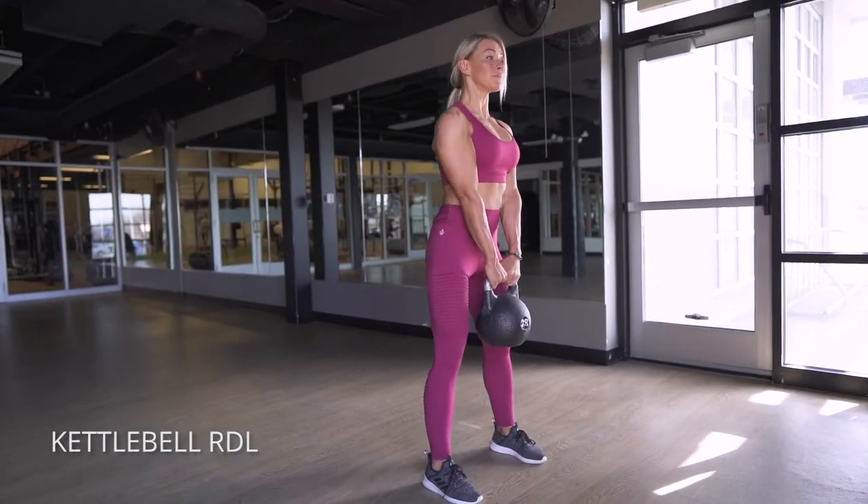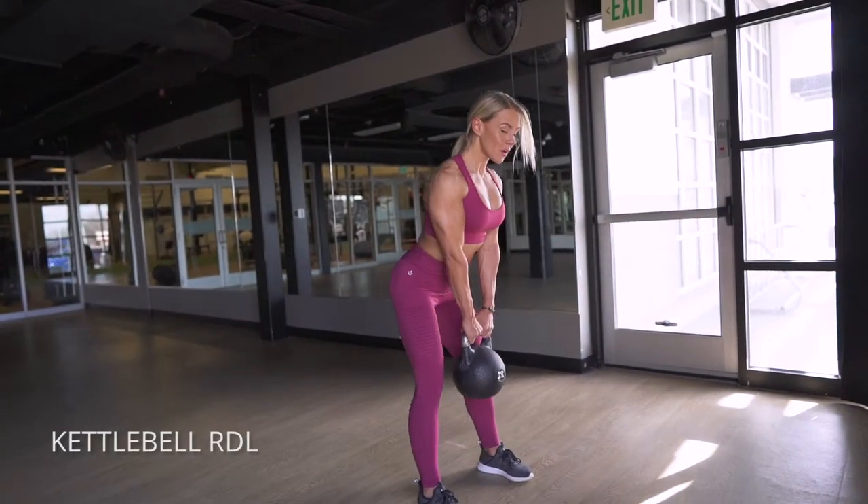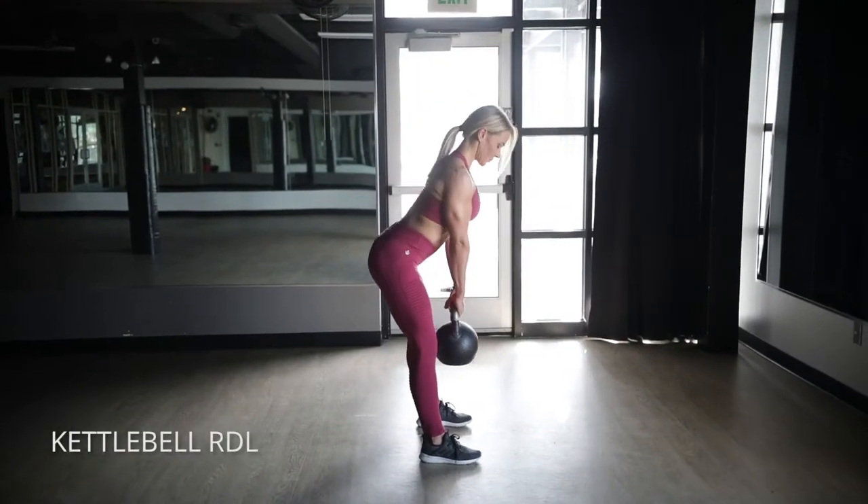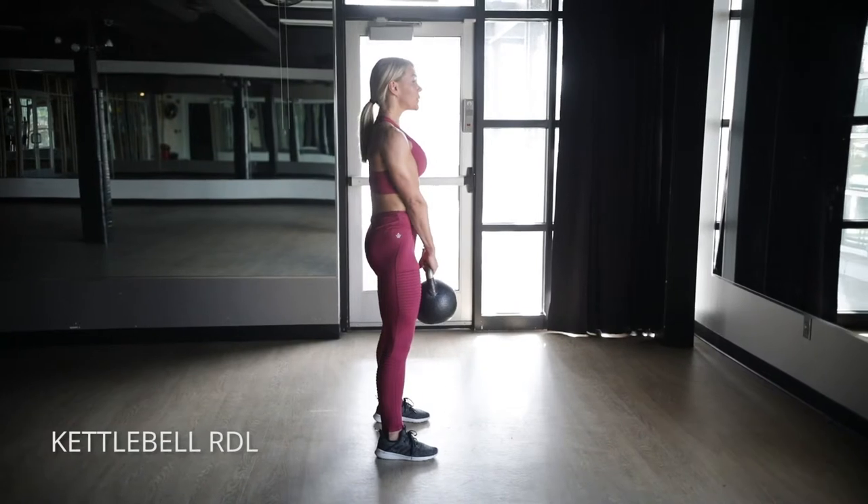Kettlebell RDLs or Romanian deadlifts. You want to get your legs as straight as possible. I do have a little bit of bend in my knees, but get them as straight as you possibly can and think of pushing your hips back.